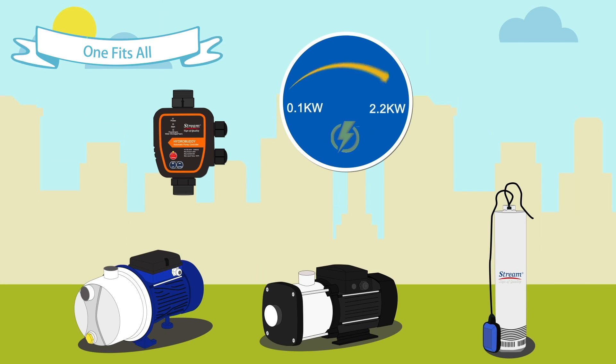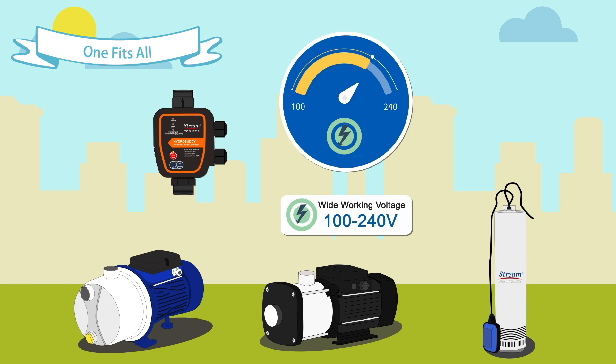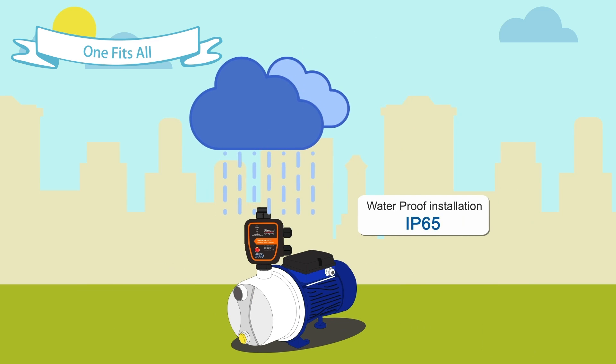The HydroBuddy controller is suitable for single-phase water pumps up to 2.2 kilowatt. Its rated working voltage is wide, from 100 volts to 240 volts. The max current of the control chip is 30 ampere, so it can avoid burnt out. The controller's IP grade is 65 for outdoor installation.